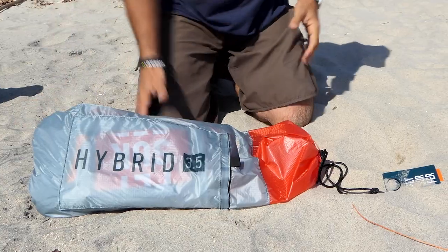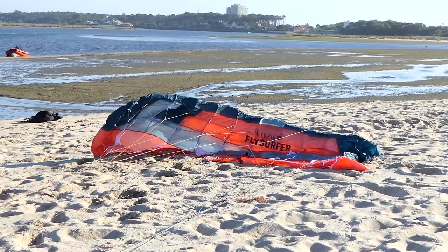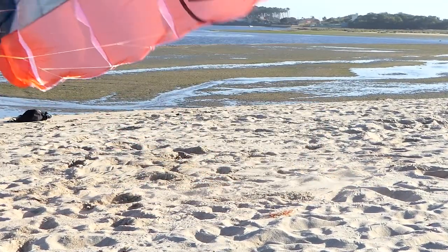The Flysurfer Hybrid kite just came out, and I got a chance to have it for around a month. Flysurfer sent me the 3.5 to test out, but they haven't seen this video until the time you see it and did not influence its content. This is a quick review of my experiences with this kite so far.